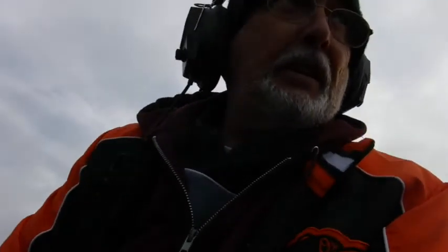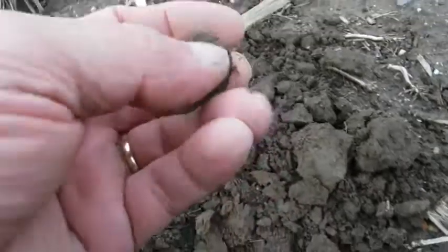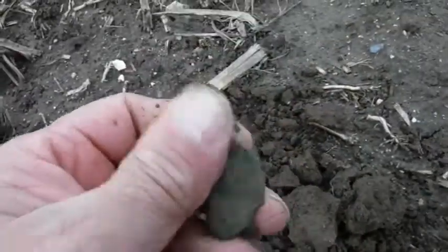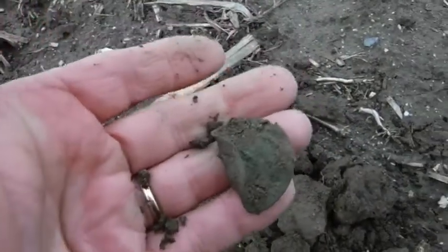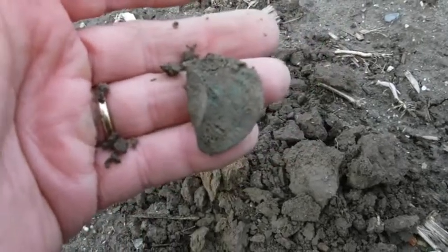I don't know — I think I might have found a honey hole here. I think I'm right in the right spot because it's a couple feet down from that button. I just hit this — it looks like another button all folded up right here. These are about a couple feet from each other, so I'll keep looking around here.